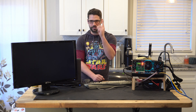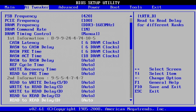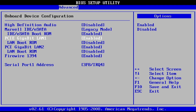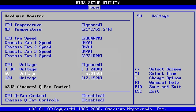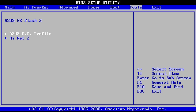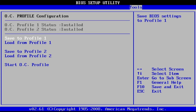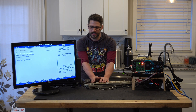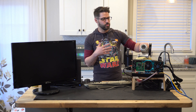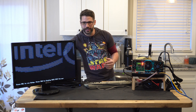The last thing we're going to do — and this is probably the most important thing you do when you're extreme overclocking — save a profile. We're just going to save to profile one and hit okay. That way, if we screwed something up, we can come back and fix it without having to redo everything. And we're at least posting so far.